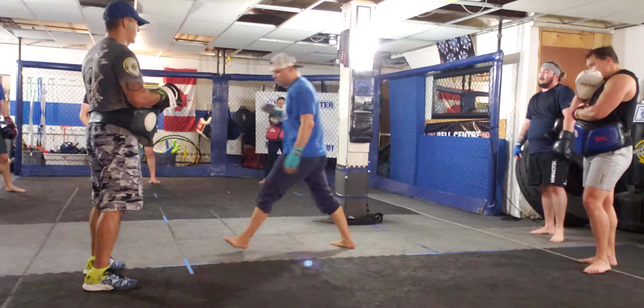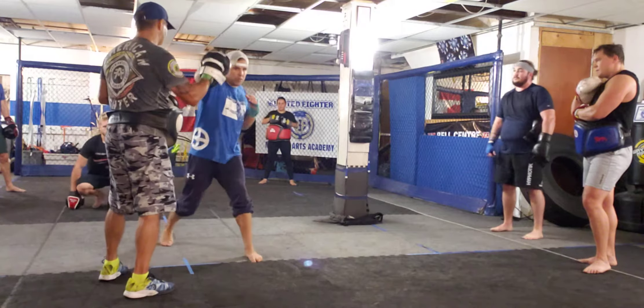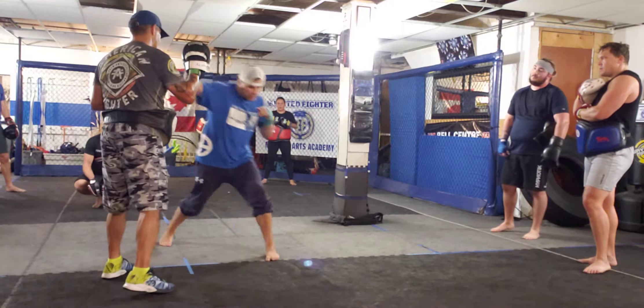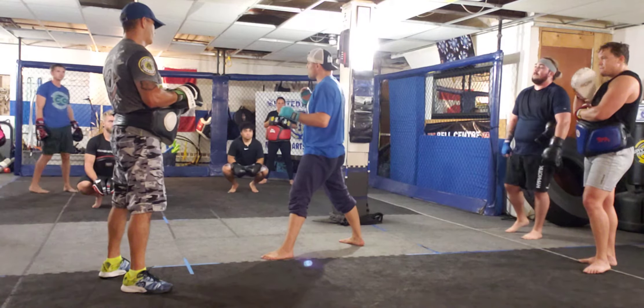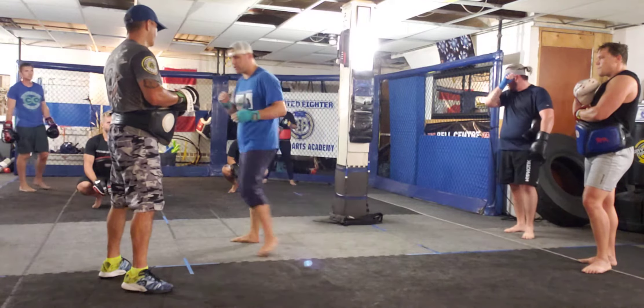We're moving from a three-foot range here, relative to Daryl's face, to a five-foot range. We're out — we're no longer in a position to counter strike. So that's our exit strategy there.